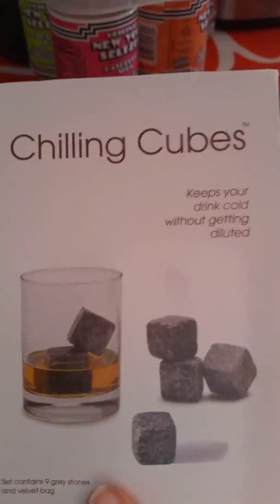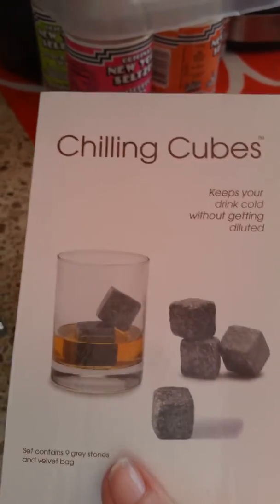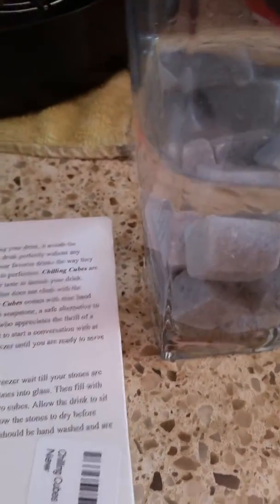Hi, this is Pam from Kelly's Thoughts on Things, and I just want to show you a product that we're going to be reviewing. It's called Chilling Cubes. It says, keep your drink cold without getting diluted — if we put ice in there, it does get a little diluted, doesn't it?